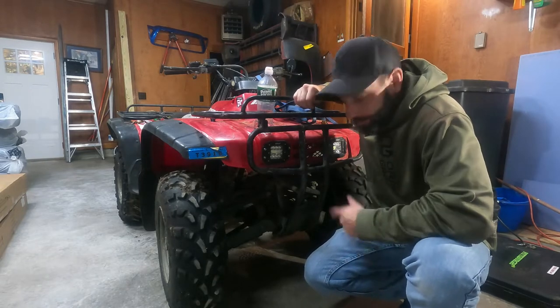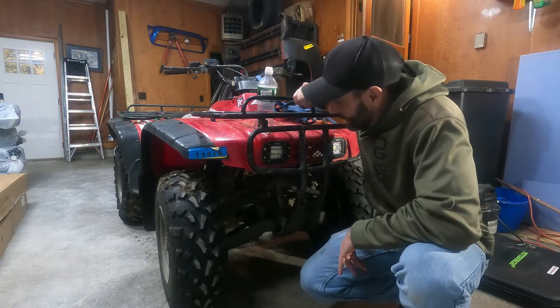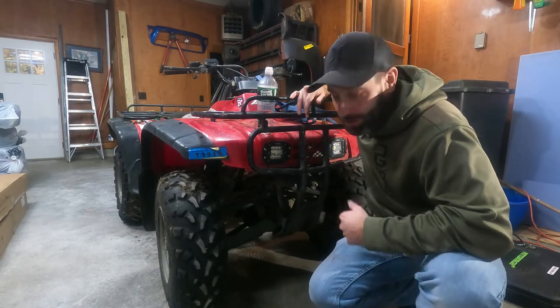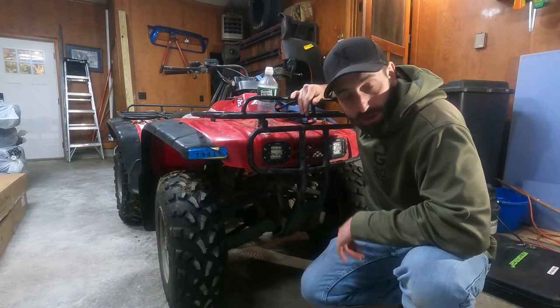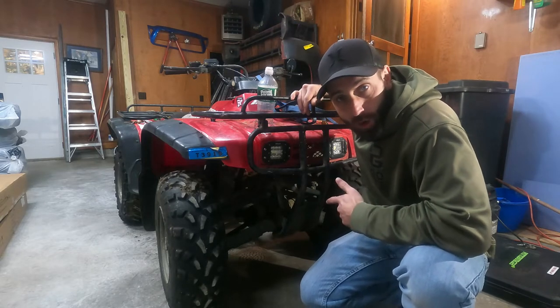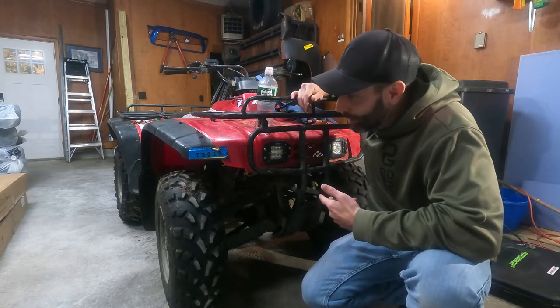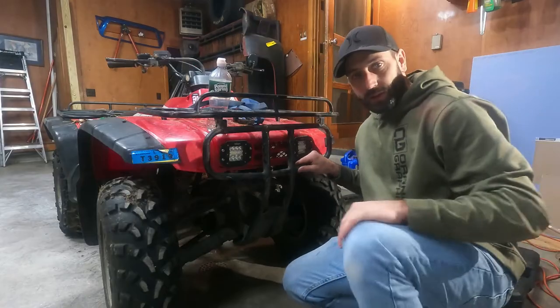Hey everybody, my name is Trav. This is my 1997 Honda FourTrax 300 four-wheel drive. If you're watching this video, you either own one of these or you're just really bored. What we're gonna be doing today is putting on a winch mount from KFI, a winch from Tractor Supply, and a snowplow from Colpin. Let's get into it.